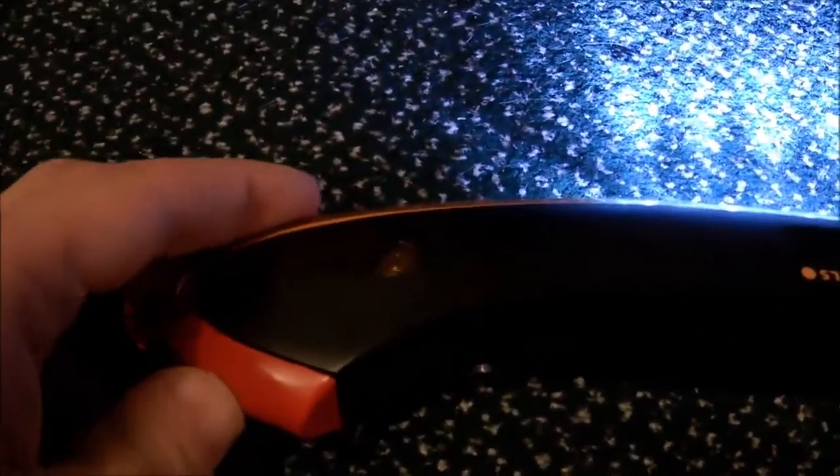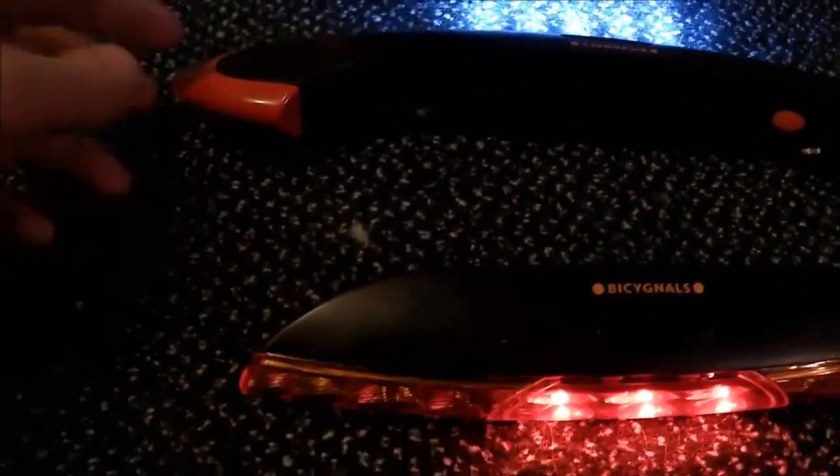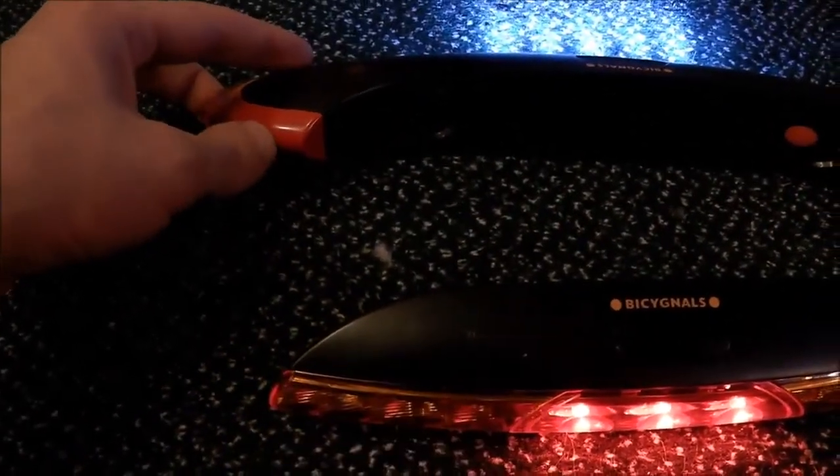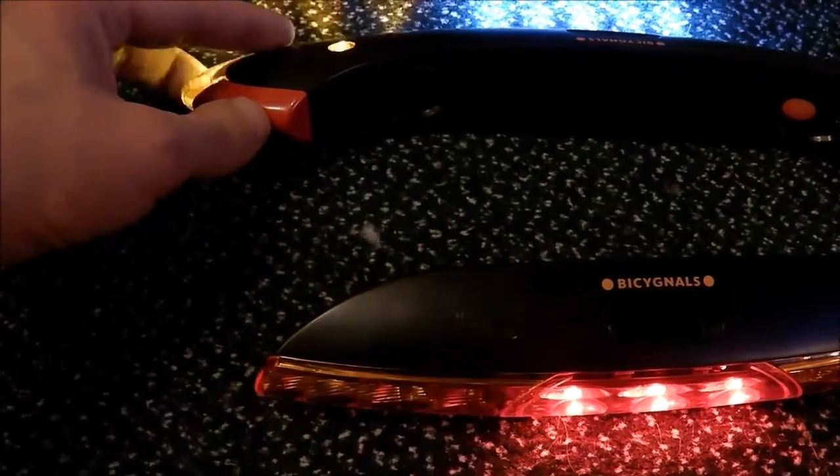If I push this one, you get a signal here that lets you know when your indicator is on, just in case you can't see the front. And that automatically turns that on. So if I click that, that turns off. If I click that again, it turns on.